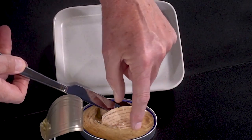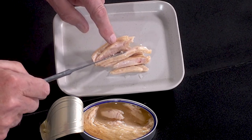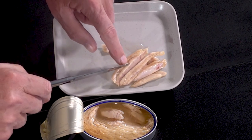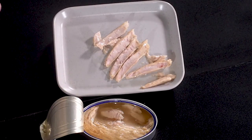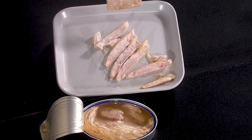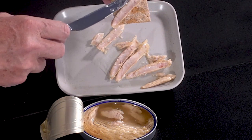Of course you could eat it straight out of the tin, it's so delicious. But you see it opens up like this, which is very exciting, especially if you want to do some little hors d'oeuvres for your guests.